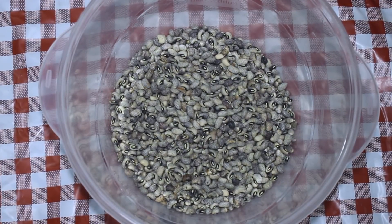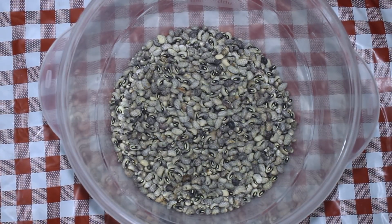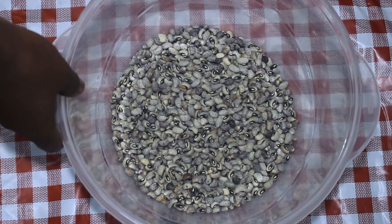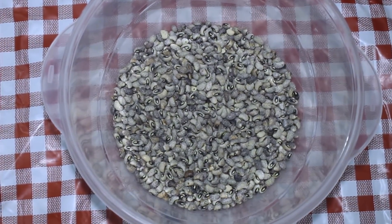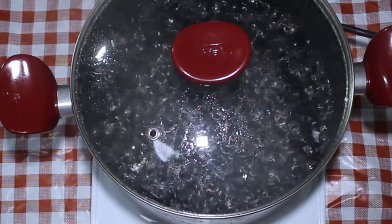Hello everyone, welcome back to my channel. Today I'm making a super fast dish that's healthy and vegetarian. We're going to start with a pound of black-eyed peas that you're going to wash before you drop them in.